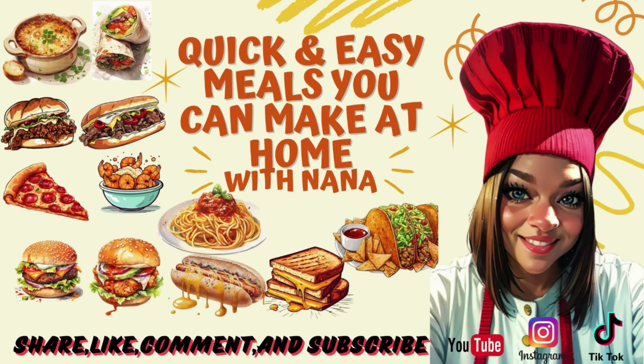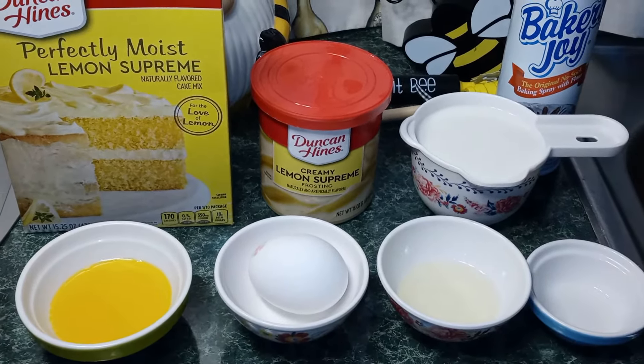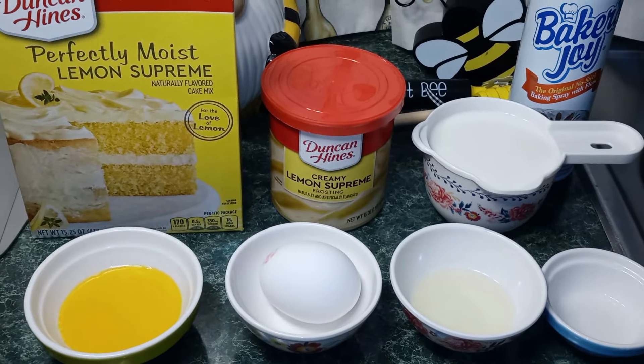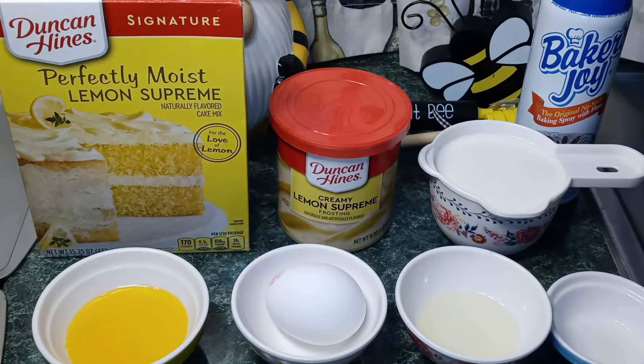Please subscribe to my YouTube channel. Hey guys, welcome back to my channel. This is Nana the Saucy Chef. Today I'm going to be making Cake Mix Lemon Donuts.